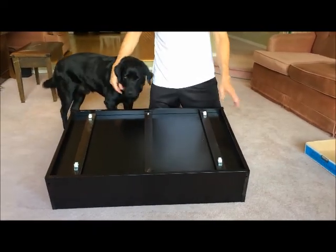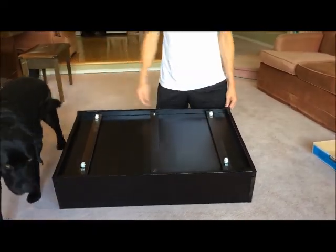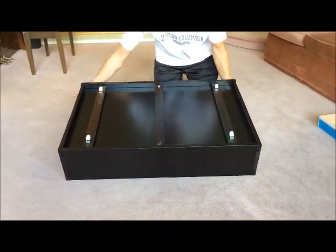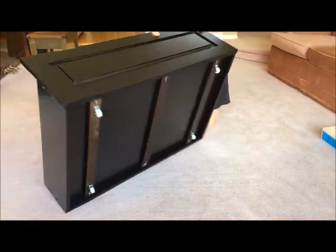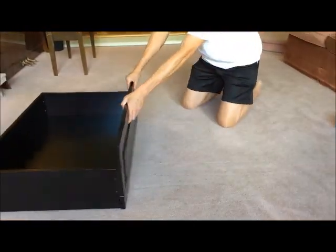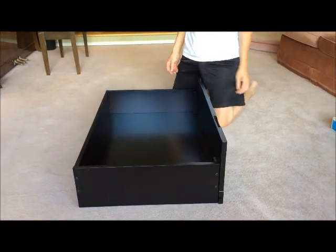This is it — all four wheels are on, all six screws are on, tightly secured, and your drawer is finished. So now just put it down and roll in, roll out. Bye.